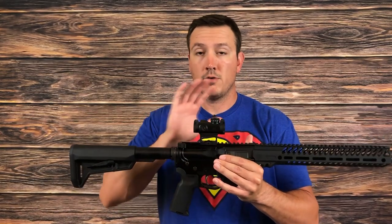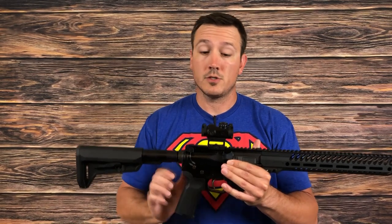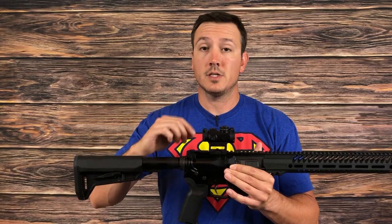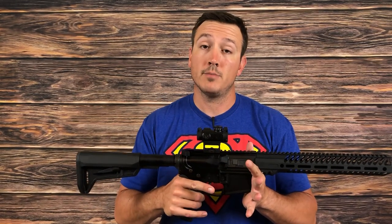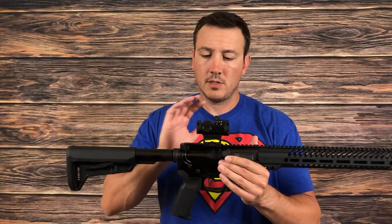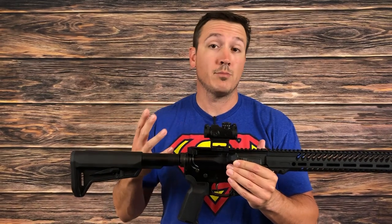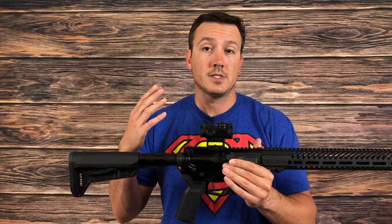Let's talk about the overall features of the sight. When you open up the box, you're going to see the sight with the mount, a battery, a tool, a cleaning cloth, and a fold-out manual. About the sight itself, as you can see, it's kind of modeled after an Aimpoint T2 — roughly the same size and roughly the same weight.